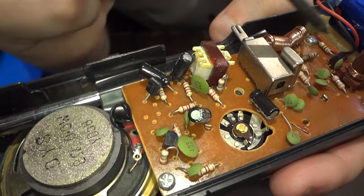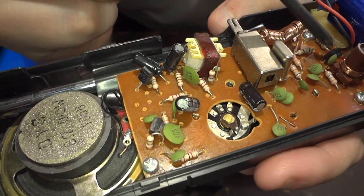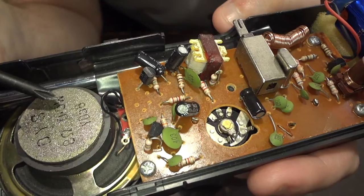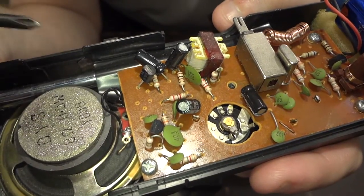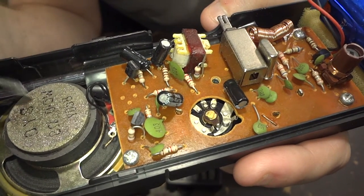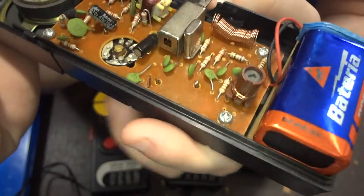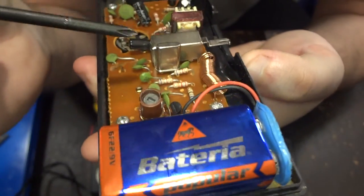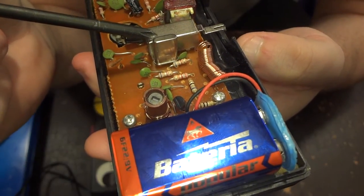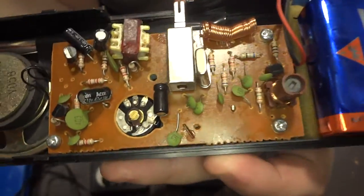Only one transistor does the transmitting, and these two transistors do only sound amplification. When receiving, they amplify the sound from the receiver. When transmitting, they amplify the sound from the speaker — what you actually speak into. What is good about this walkie-talkie is that the transmitter has a crystal, so it is a quite stable transmitter.